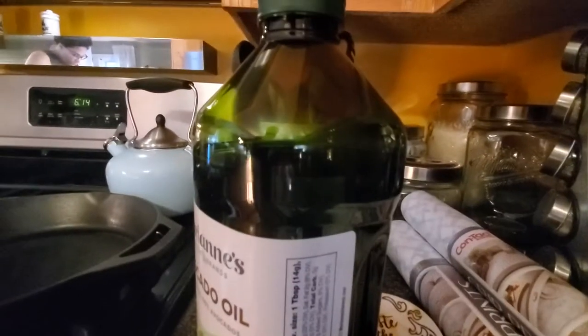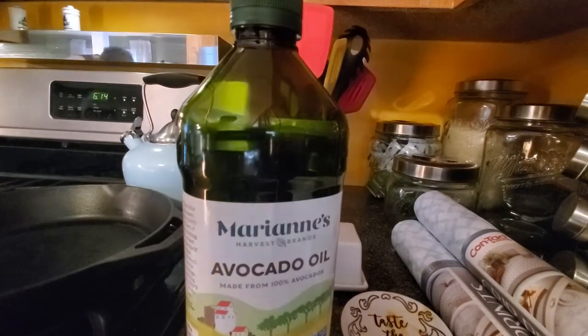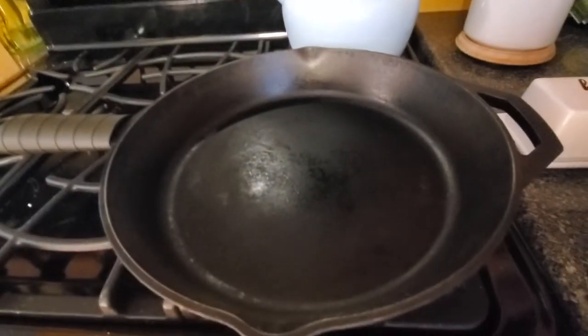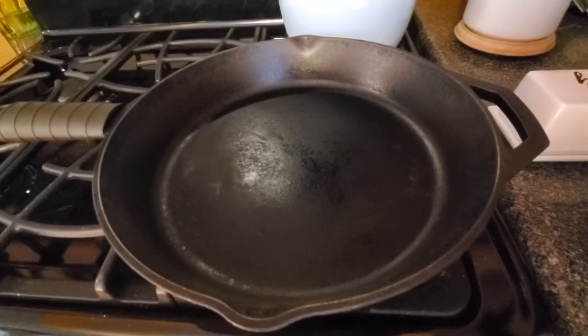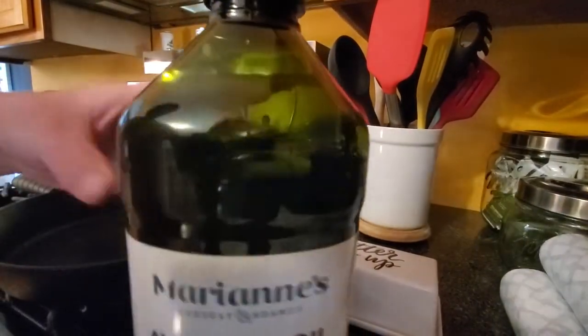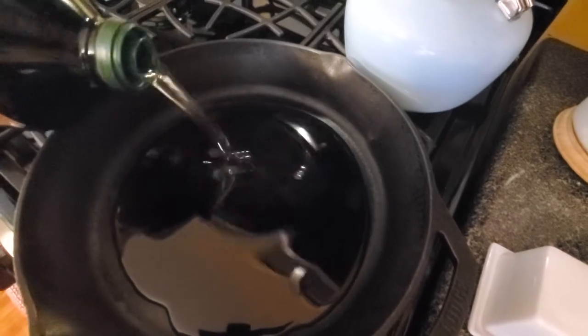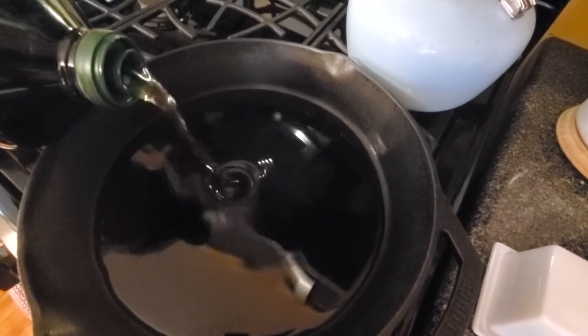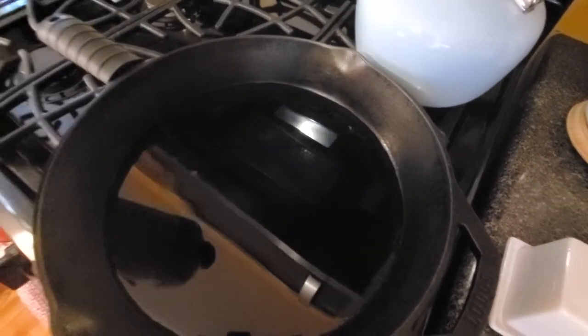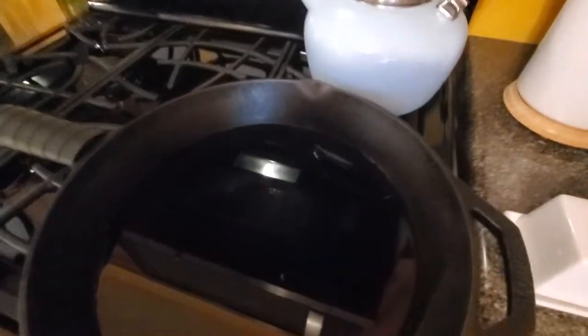So what you're going to need to do is get the things for the recipe. You're going to want avocado oil and you're going to want to heat up the avocado oil. You're going to want to put like... that seems like a lot — it says an inch. I'm not going to put that much because that seems like a lot. You're going to want to heat it up.